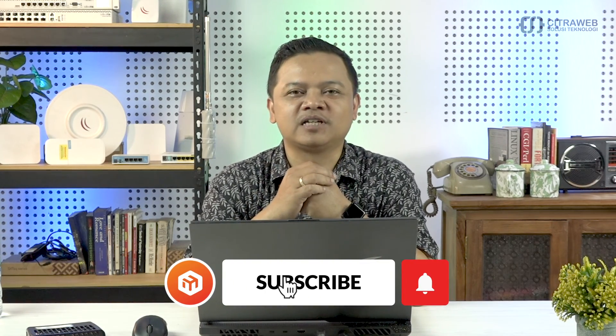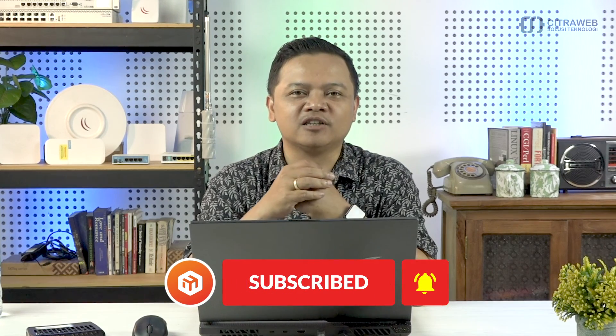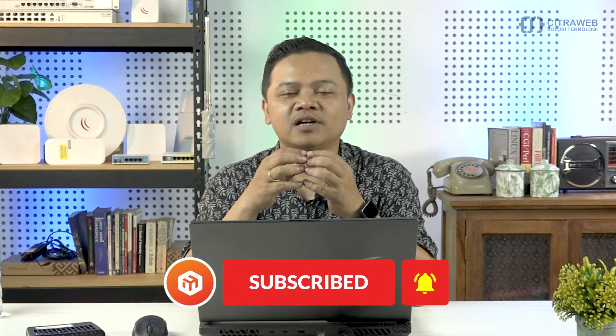Buat teman-teman yang belum subscribe silahkan subscribe, kemudian klik tombol lonceng agar mendapatkan notifikasi video terbaru dari kami. Jangan lupa like dan share agar video ini lebih bermanfaat. Buat teman-teman yang ingin bertanya silahkan tulis di kolom komentar. Sampai jumpa lagi di video tutorial berikutnya.